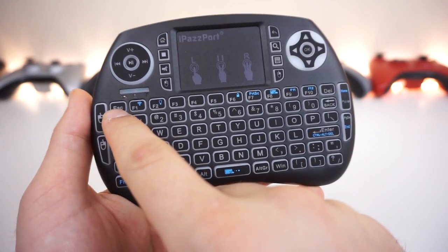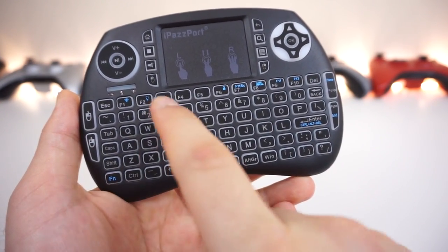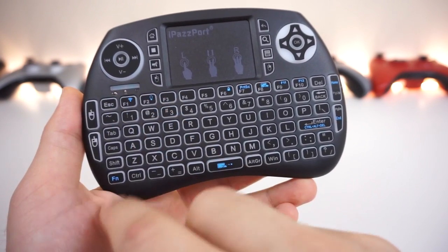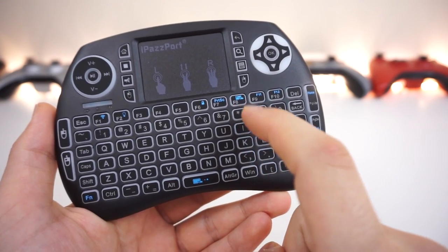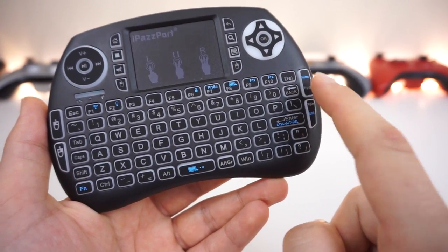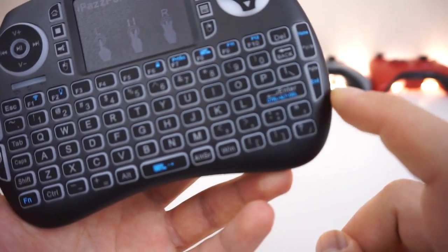You have the escape button, F1 through F10, plus F11 and F12 accessible via the FN key. There's a troubleshooting button, a backlight LED toggle activated with FN, and you can switch between colors using FN as well. Also present: keyboard lock, print screen, touchpad lock, home, page up, page down, and backspace.